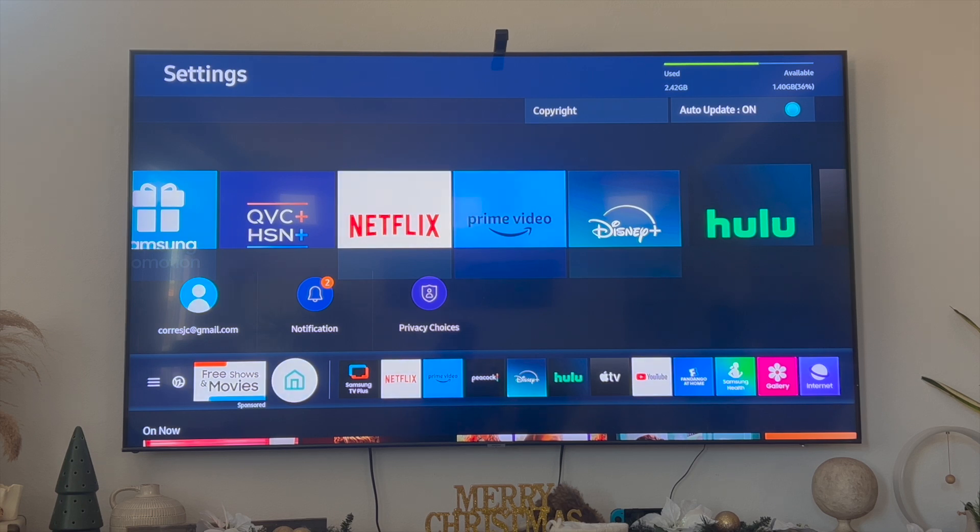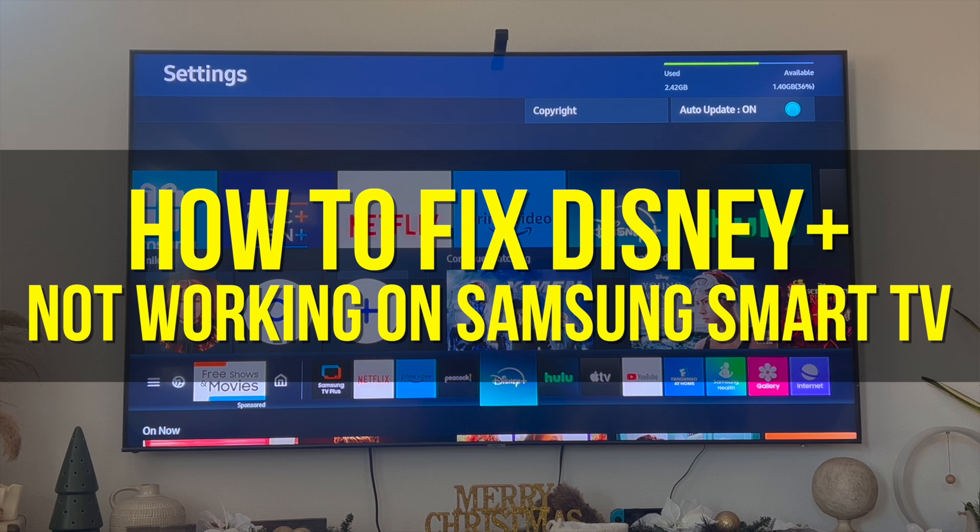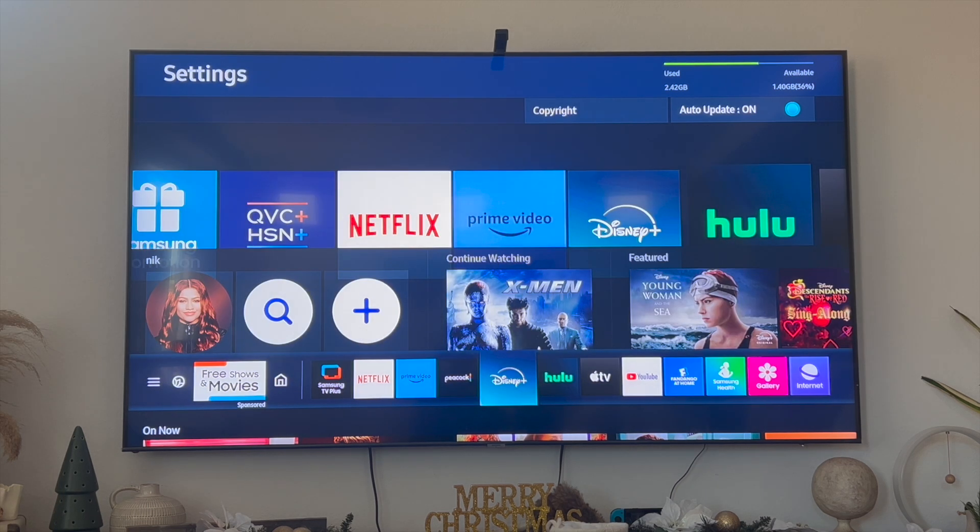Hey everyone, welcome back to another video. In this video I'm going to show you how to fix Disney Plus not working on Samsung Smart TV. This will be particularly useful for individuals where Disney Plus isn't loading or isn't streaming any movies or TV series. This video is going to be short, sweet, and to the point.